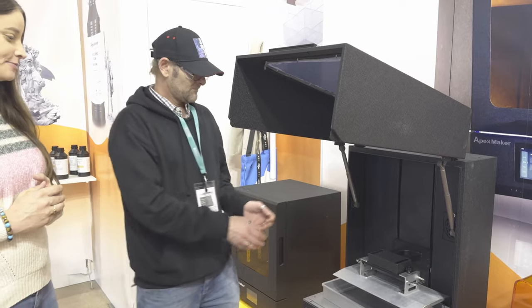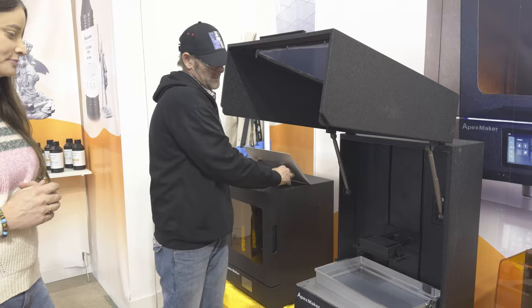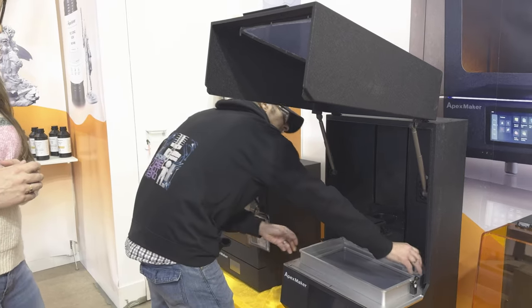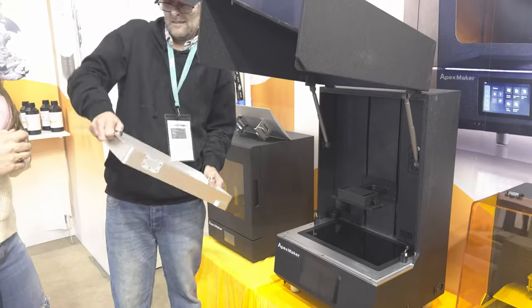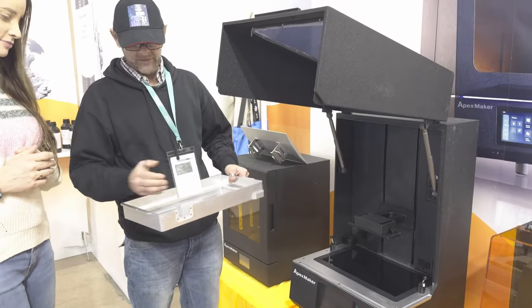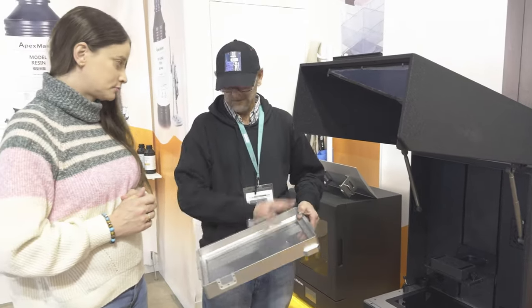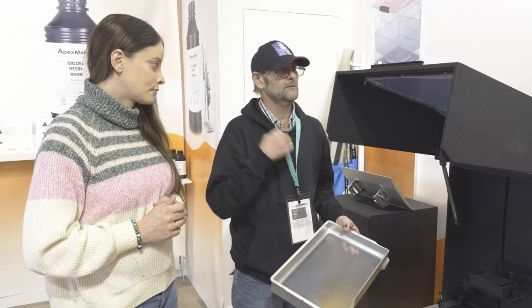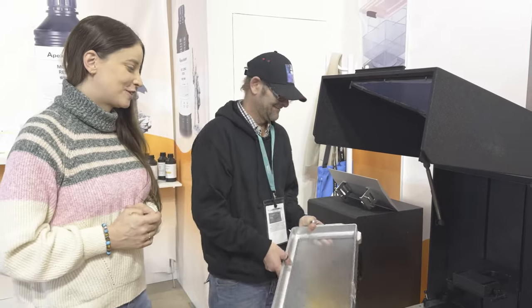The worry was, because these things are so big — when you come to take out the vat, usually three litres of resin goes everywhere. So we decided, let's make a retrieval system, keep the fibre light, quick wipe down, back in. Keep it easy.